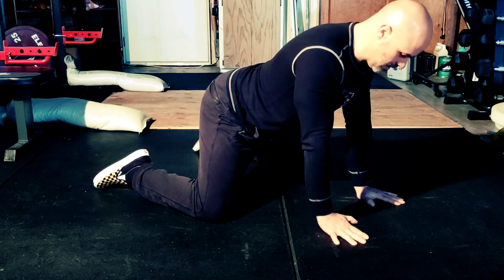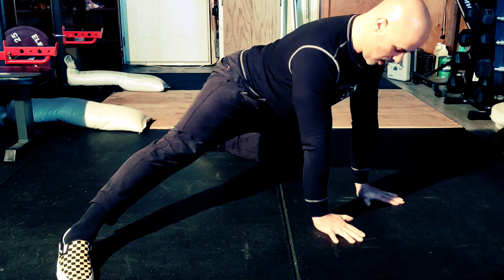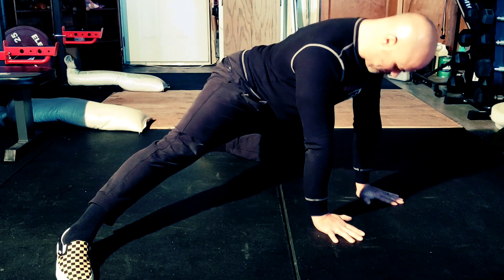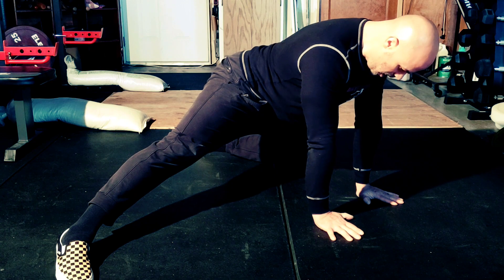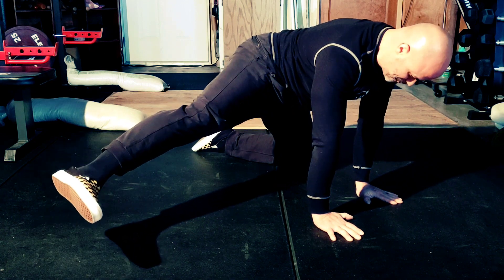Start by bracing yourself on all fours with your knees spread apart enough to get a slight stretch in your adductors. Extend one leg out to one side so that you're getting a pretty intense stretch. Then brace your core hard as you try to lift that leg off the ground.